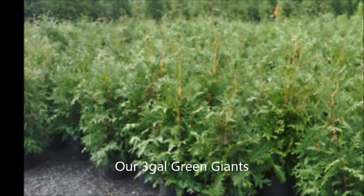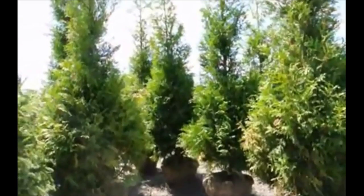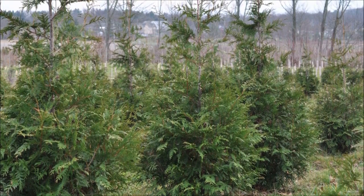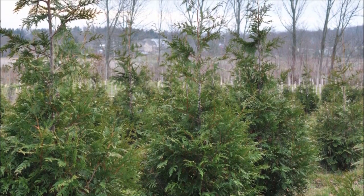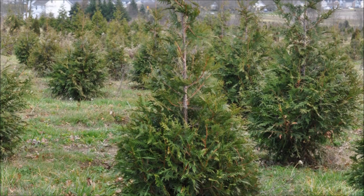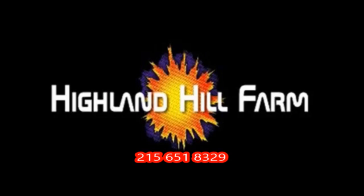This video was produced at Highland Hill Farm. We grow and sell screening and buffering trees in Bucks County, Pennsylvania, and these are our Green Giant arborvitaes. Call us for your screening tree needs at 215-651-8329.